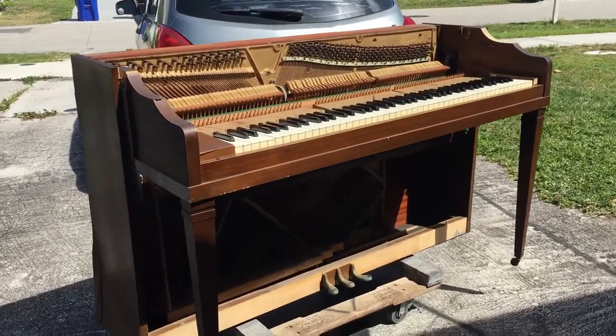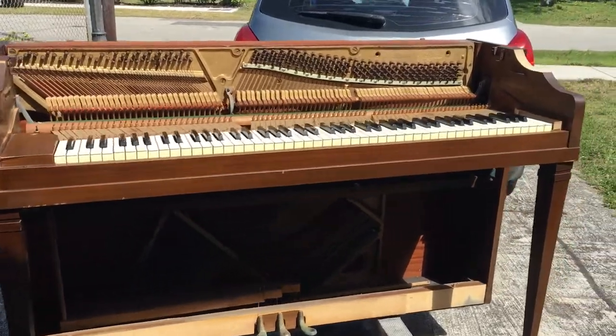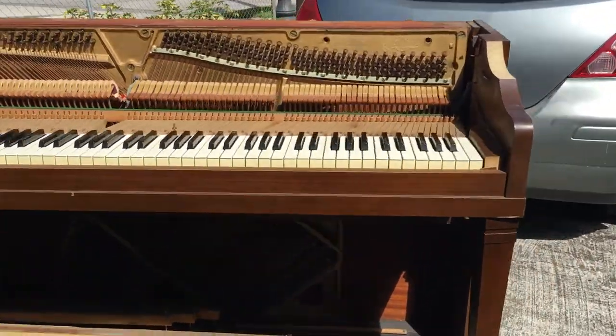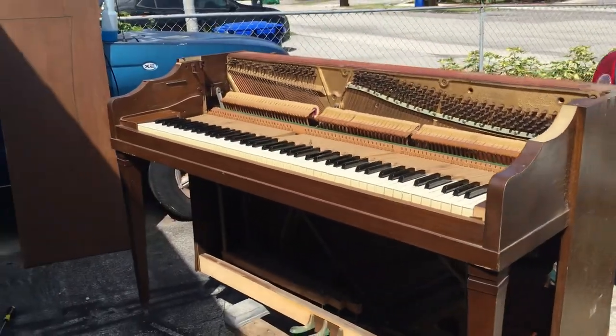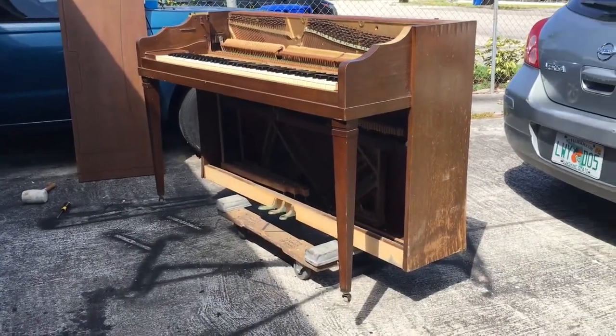Hey everybody out there, this is Chris Nicholson. I got this piano in — this was actually my customer and friend, her name is Yvette Giles, and this was her piano, her very first piano.